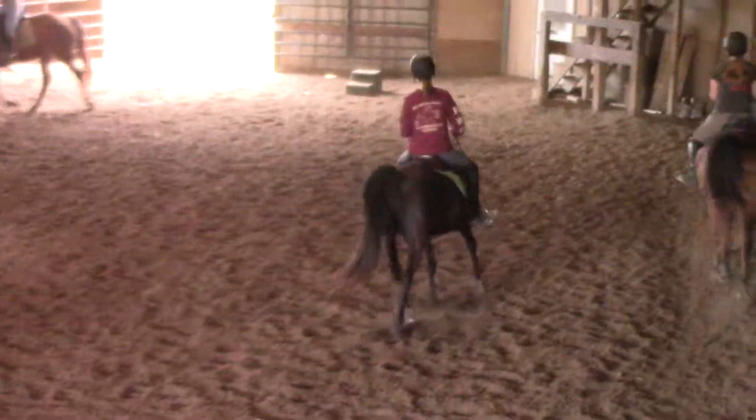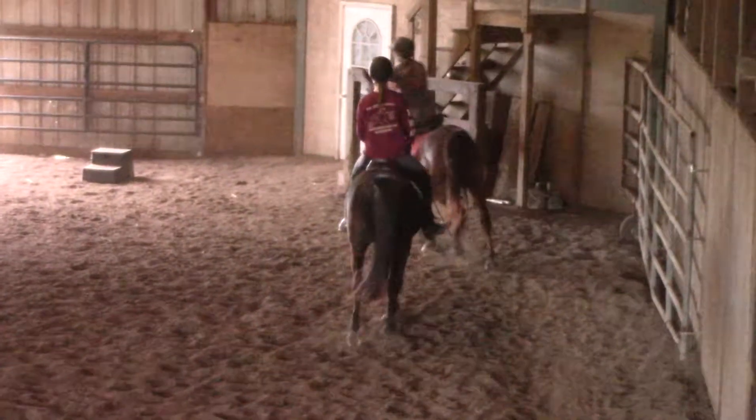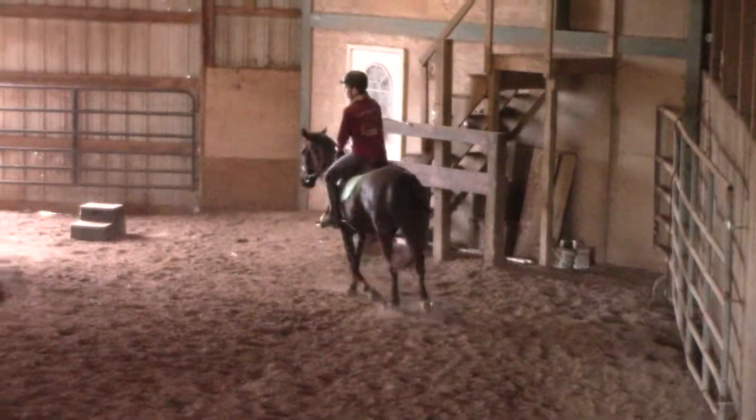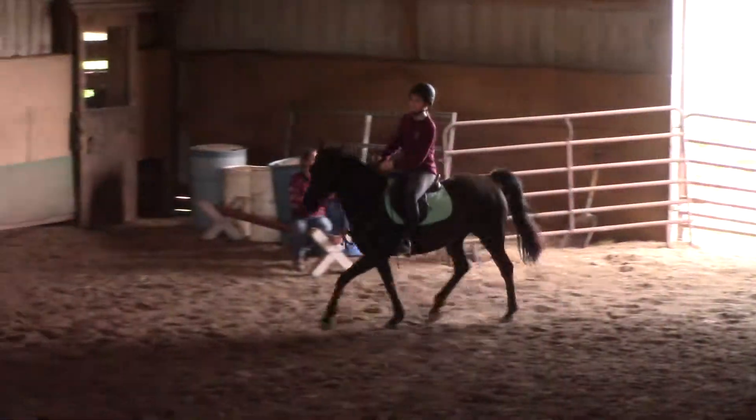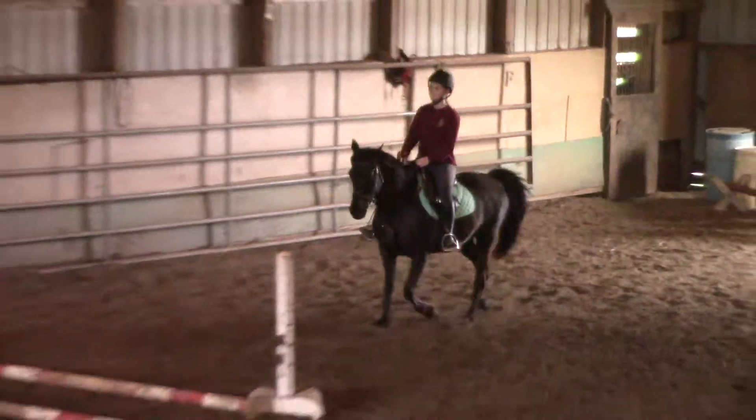I'm going to keep my hands just a little closer to the neck now. Tara, go to a moon frame on a stretch. Skip the pole. No, no, no.